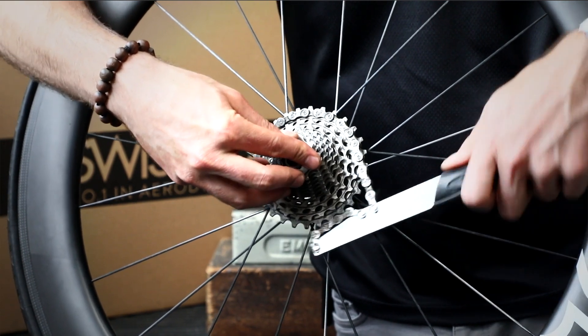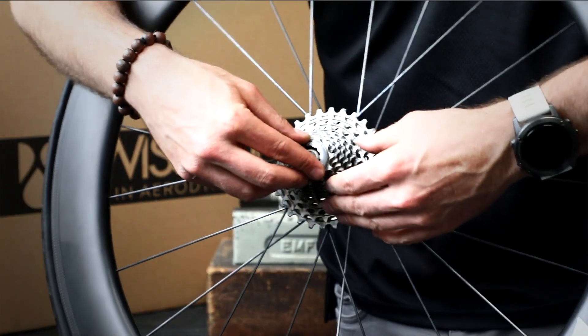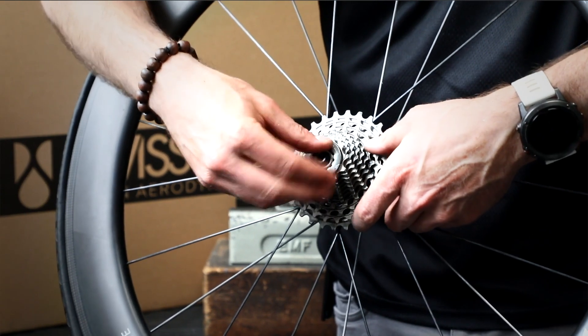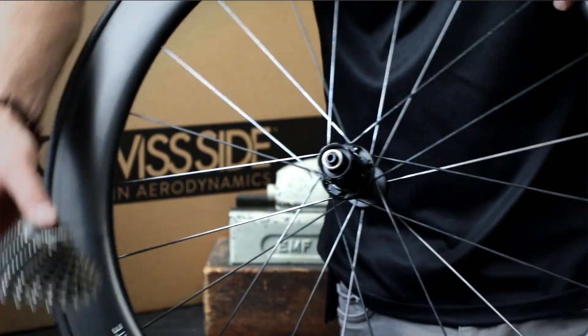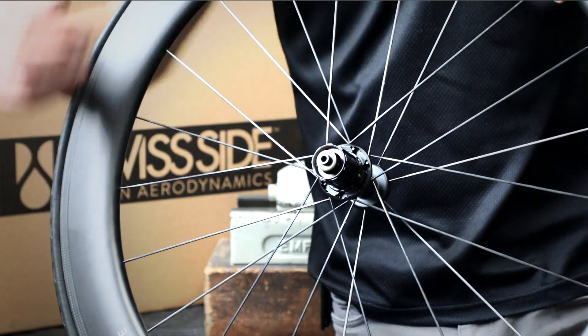Then we can remove our chain whip, undo the nut, and remove our cassette. That's it.